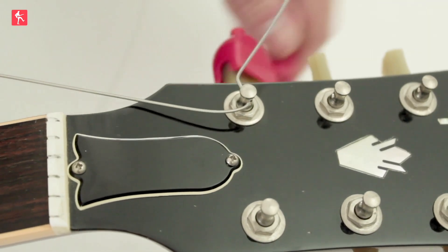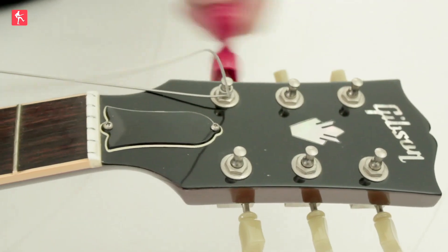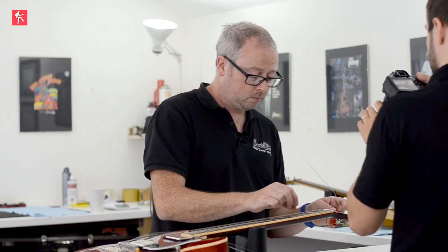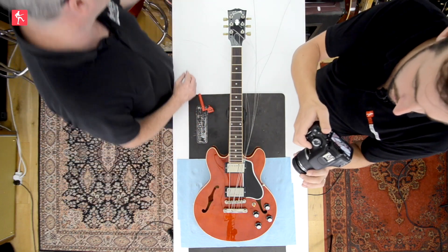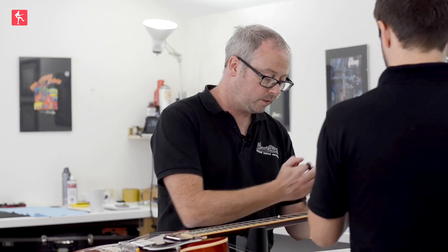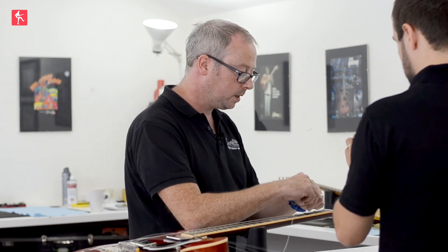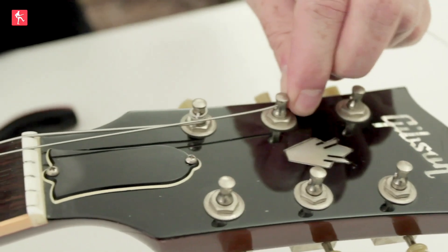Now I'm pulling back on the string a little bit as it goes over, and as I start winding I've still got that tension on it. I'm just going to wrap it, maintaining tension with the other hand. I'd recommend cutting the string off straight away once it's on. If you leave them all to the end you'll have lots of them flapping around, and you might end up cutting the wrong one — even a taut string.